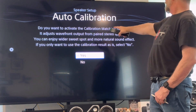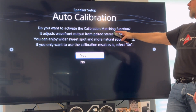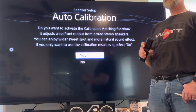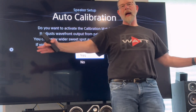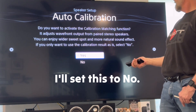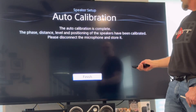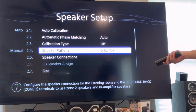Do you want to activate the calibration matching function? It adjusts wave front output from paired stereo speakers. You can enjoy a wider sweet spot and more natural sound effect. If you only want to use the calibration result as is, select no. I'll be honest with you — this has always confused me a little bit on the older receivers. Like, I have an old NAD surround sound receiver and that has an option for the center as far as how wide it sounds. I think that's what this is for. Let's just see what happens when I go to no. All right, the auto calibration is complete. The phase, distance, level, and positioning of the speakers have been calibrated. Please disconnect the microphone and store it. So that's basically a wrap for that. We've got auto phase matching. Calibration type is off. We've got the 5.1.2.